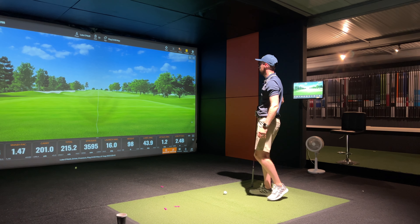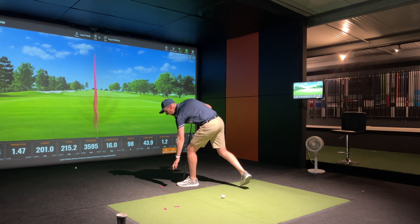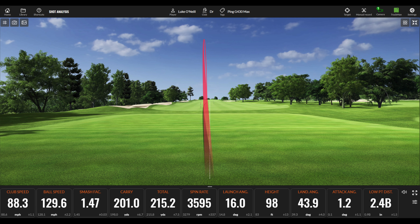Fifth shot — probably one of the best ball flights so far. Club head speed 88.3, ball speed 129.6 — really consistent in that 129-130 mark — smash at 1.47, carry 201, total 215.2, spin rate 3595, launching at 16. That was a really, really good hit.